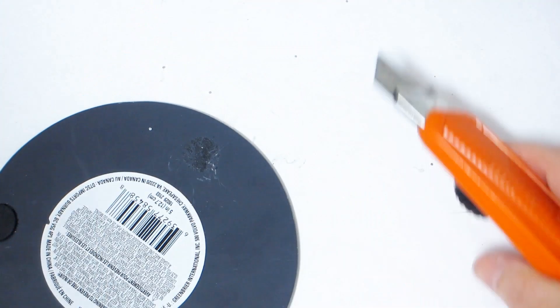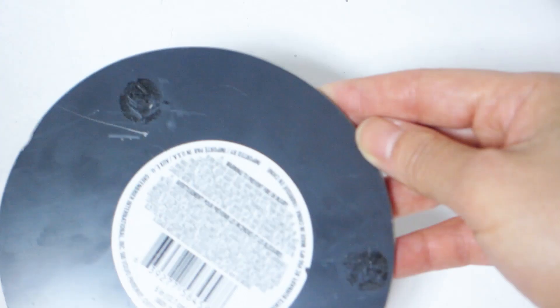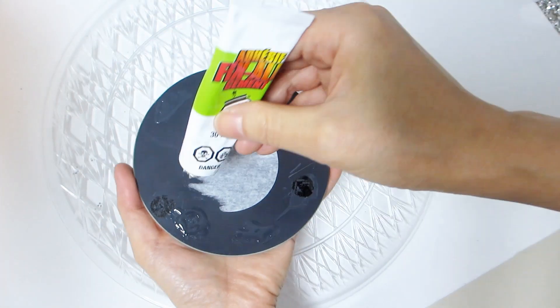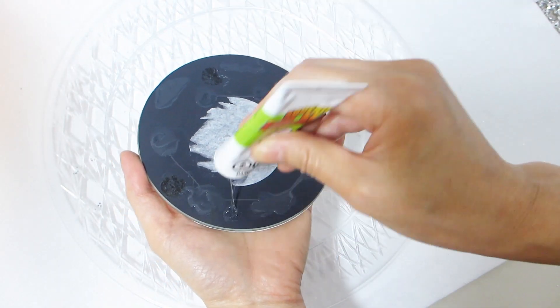Take the round mirror and using a box cutter, carefully remove the felt legs from the back of the mirror. Then apply a generous amount of both fix-all glue and hot glue to the back of the mirror. Set the mirror firmly onto the center of the plastic tray.